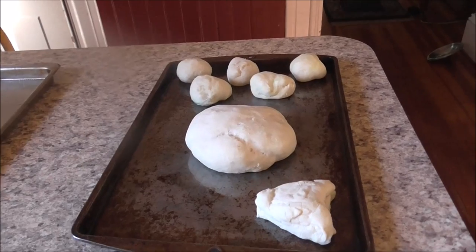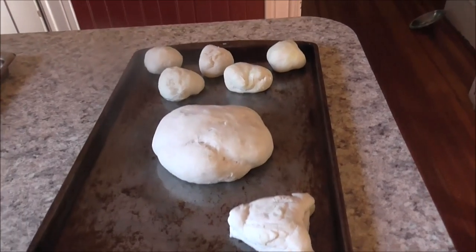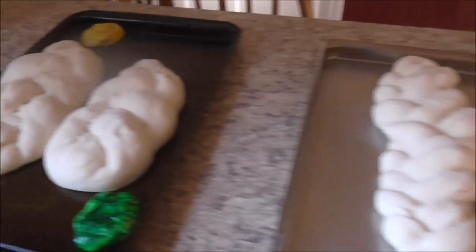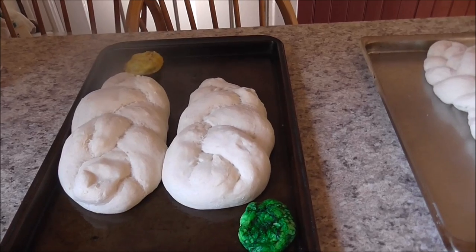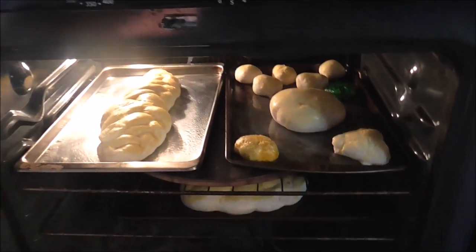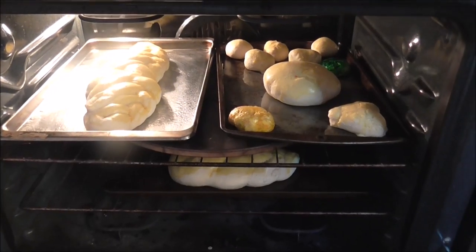Bread just came out of rising. This one is mine, and so is this one. And these are John's.